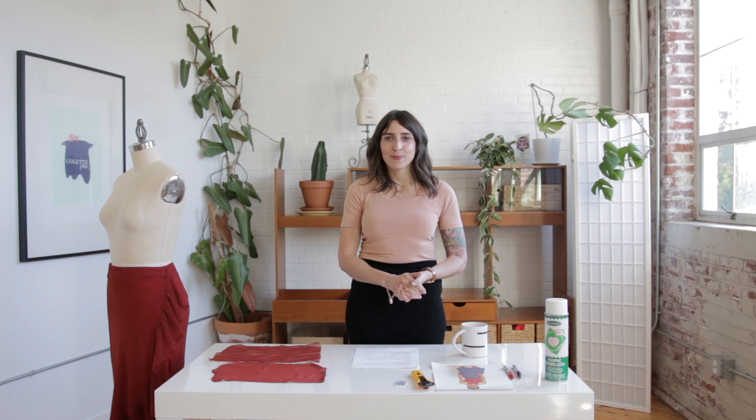Hey guys, I'm Sari. I'm the founder of Seamwork. You can find us at Seamwork.com, and we are a community of sewists all about designing and sewing your own wardrobe. So go ahead and check us out at Seamwork.com.